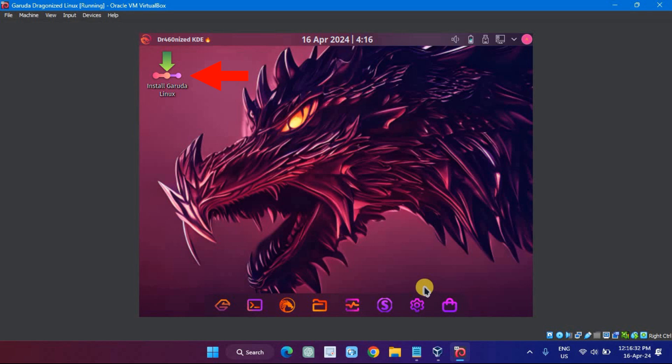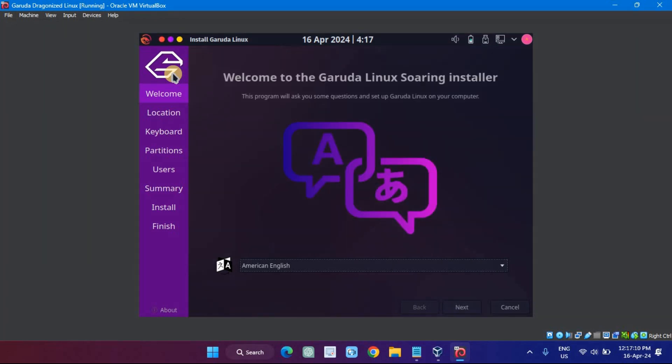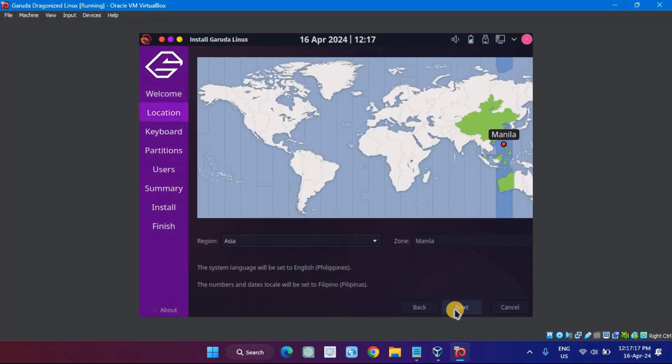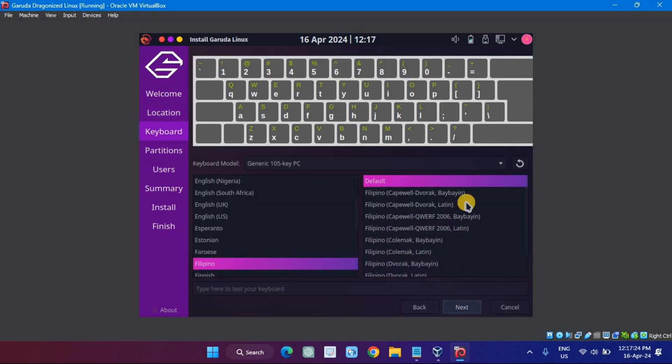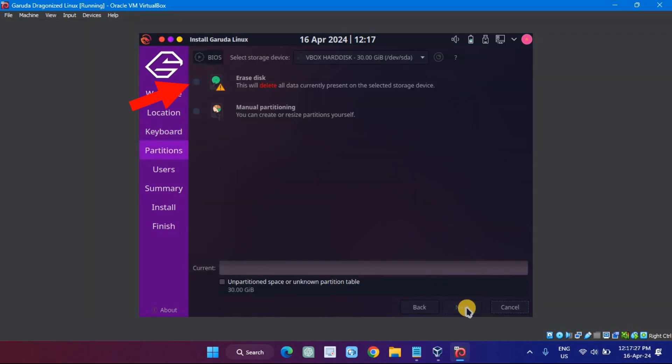Double-click on the Install Garuda Linux icon on the desktop. Next, select a language and select your respective one. Select your location and hit Continue. Select your keyboard layout and hit Continue. Select the first option under Partitions, which is to erase the disk.